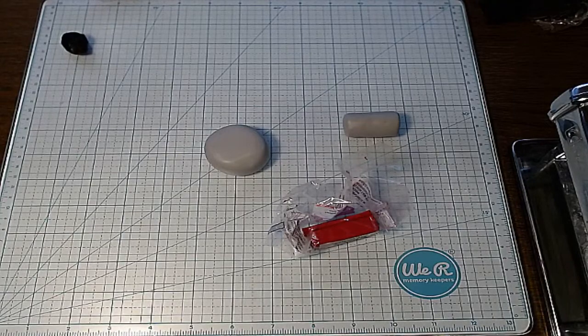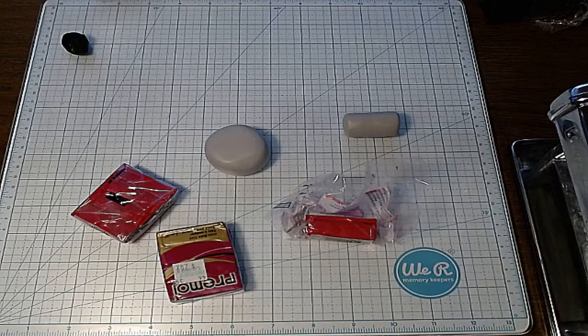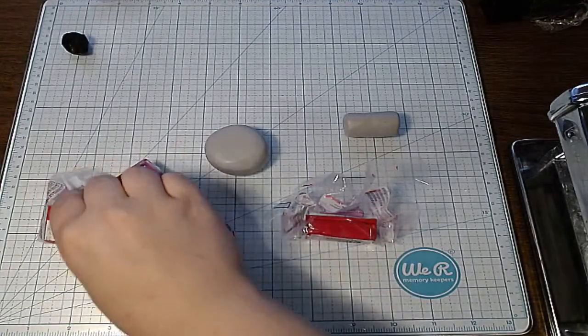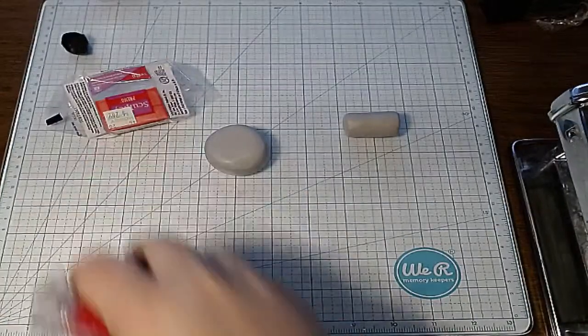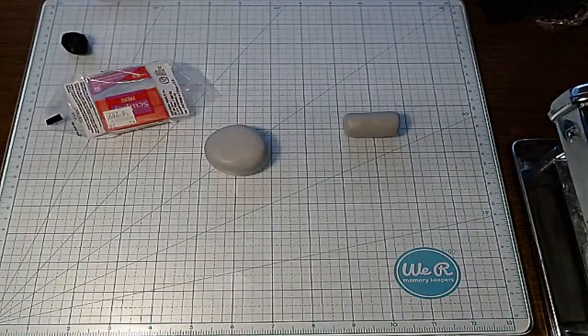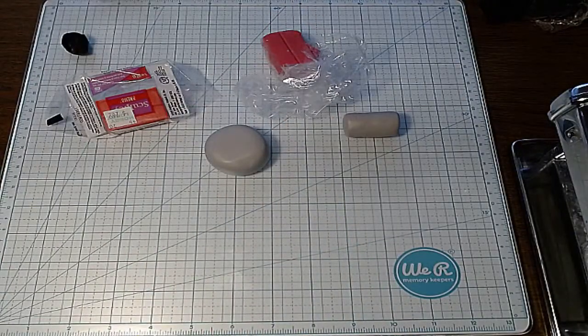I have these pinks — those seem darker too. Oh, look at that! I'll probably go with this lighter pink. I think that's what's in there.